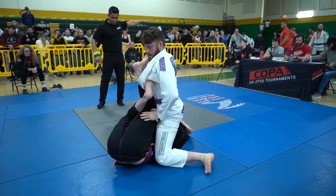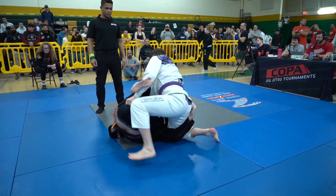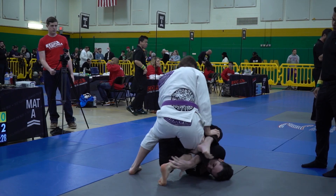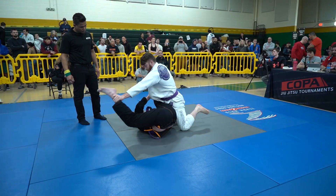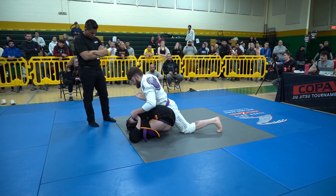Nick gets on top here and starts to pass using nice heavy crushing hip pressure to get around. But Tyler on the bottom is doing a really good job potentially getting over to the knee bar, climbing into that leg matrix position. We see Tyler inverting a little bit. Tyler seems very comfortable in a kind of open, longer-range guard.